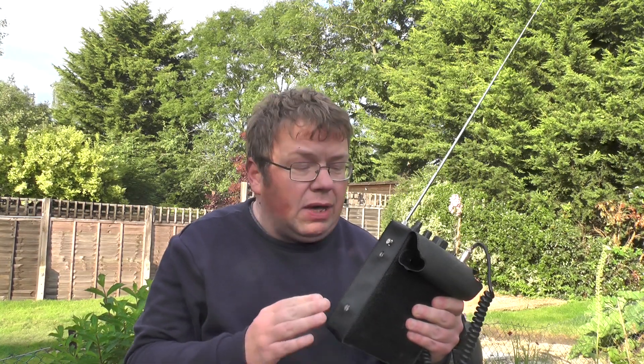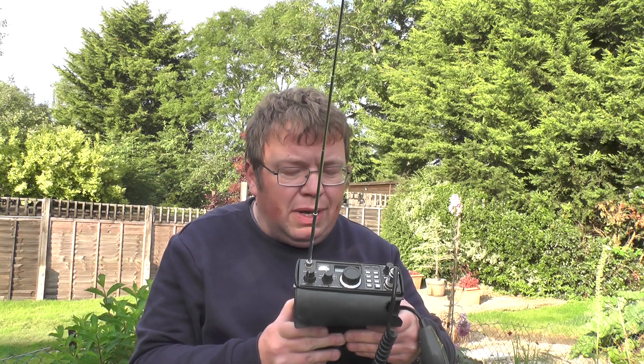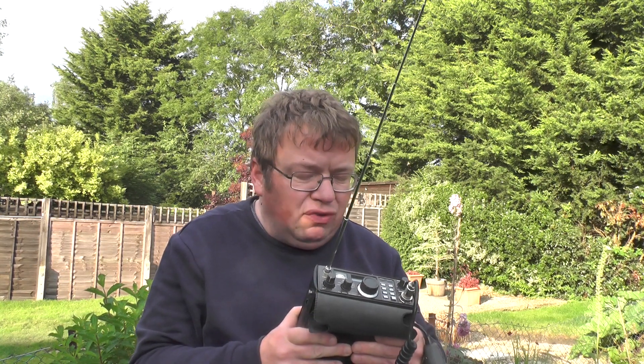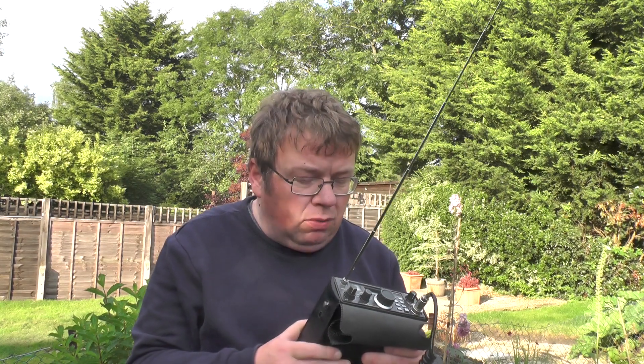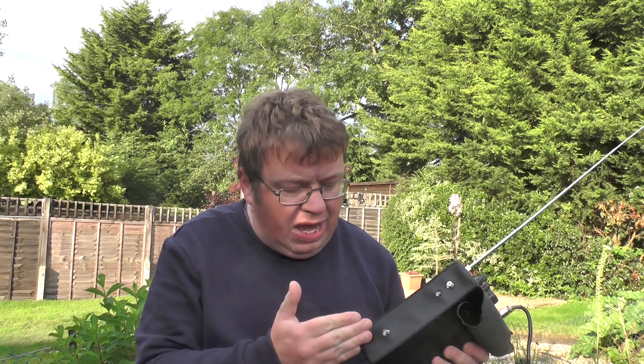Hello YouTube, welcome back to this week's video. This is 2E0 IQJ. This radio is the FT290R, which is a 2 metre all-mode transceiver. It's running about two and a half watts. I want to see in this video if I can make a contact using the FT290R and the stock telescopic antenna.